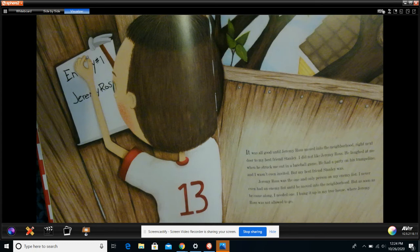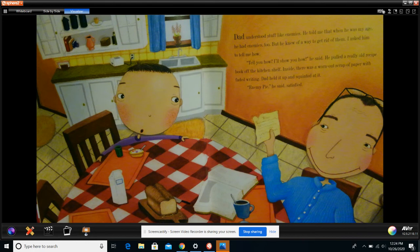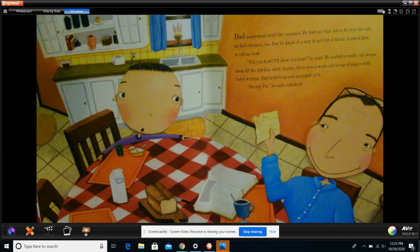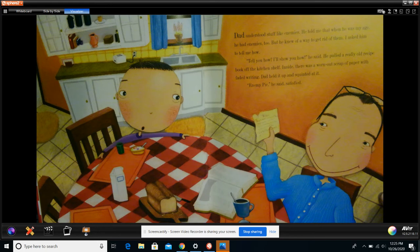I hung it up in my tree house where Jeremy Ross was not allowed to go. Dad understood stuff like enemies. He told me that when he was my age, he had enemies too, but he knew of a way to get rid of them. I asked him to tell me how. 'Tell you how? I'll show you how,' he said. He pulled a really old recipe book off the kitchen shelf. Inside, there was a worn out scrap of paper with faded writing. Dad held it up and squinted at it. 'Enemy pie,' he said, satisfied.